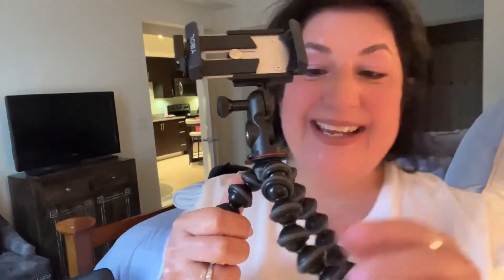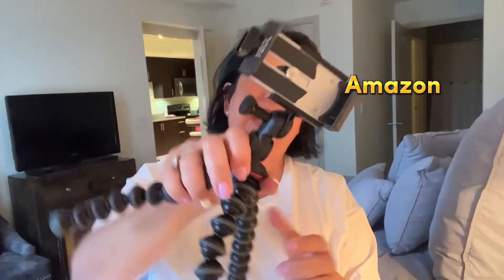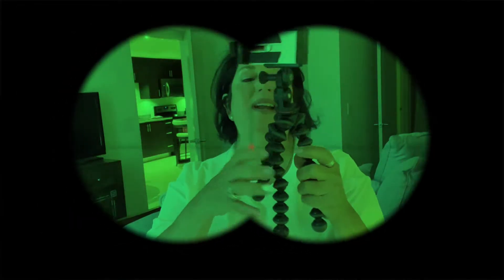Look what I just got — I got myself a new toy. My new tripod from the brand Joby, and I found it on Amazon. Let me tell you what I love about this.